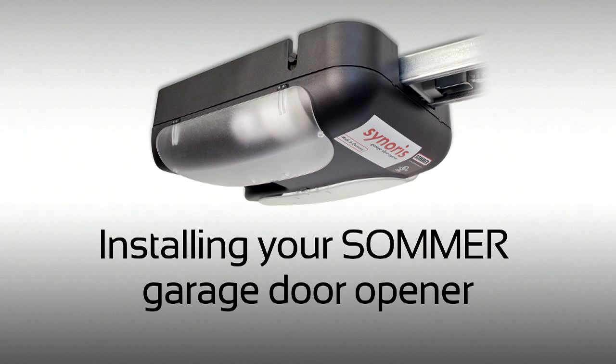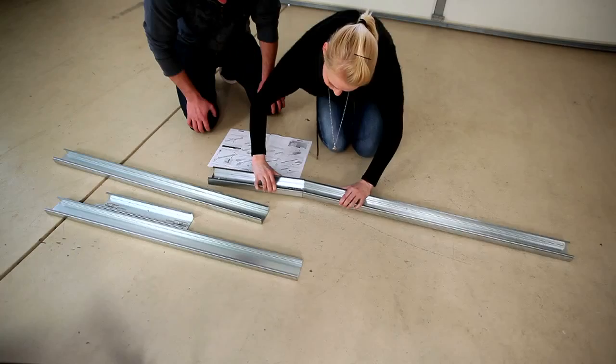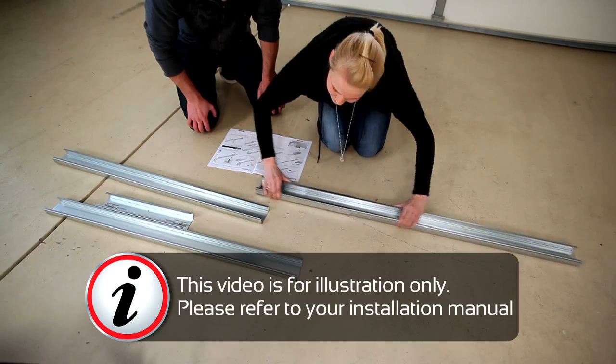Installing your summer garage door opener. Insert the C-rail into the connecting sleeve all the way to the stops.